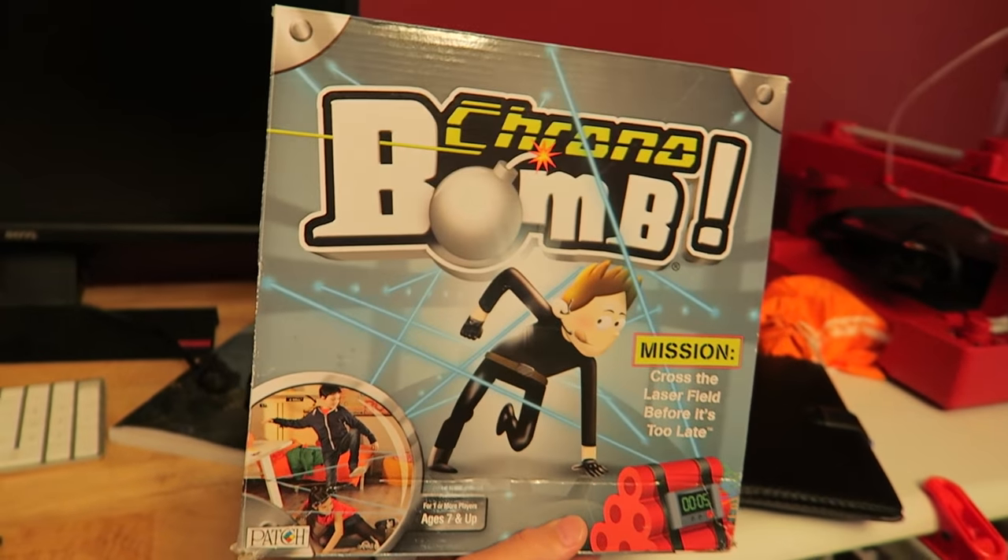In my last video there were so many comments asking 'what's that game you guys were playing at the end?' — that is a game called Chronobomb. We just ordered it on Amazon; I'll put the link in the description for you.